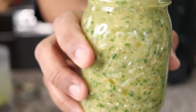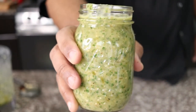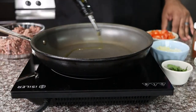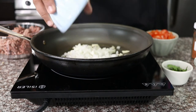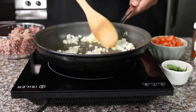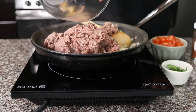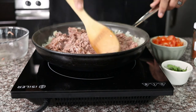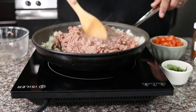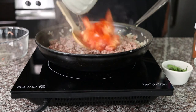Now let's make our beef filling for the chalupas. In a sauté pan over medium heat, add one tablespoon of olive oil. Then add half a cup of diced onions and three garlic cloves that have been sliced. Sauté for three minutes. Add one pound of ground beef and cook until browned. Add half a cup diced red tomatoes and cook for an additional two minutes.